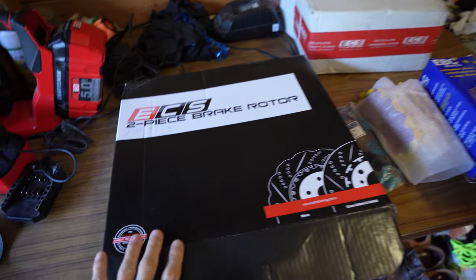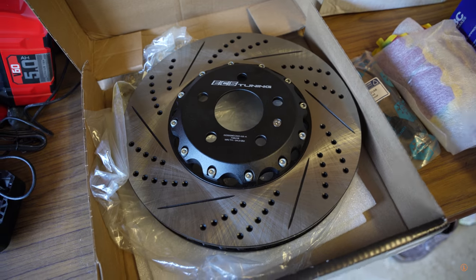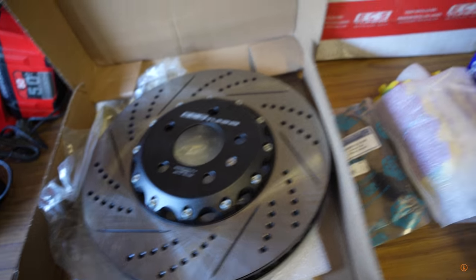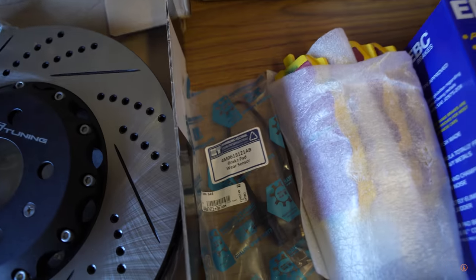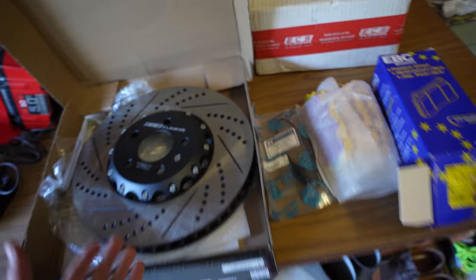ECS has hooked us up with the front performance brake kit. Everything is here. ECS two-piece brake rotor — take a look at this — cross drilled and slotted. This is so beautiful. Included in this kit, you have the EBC yellow stuff brake pads, and they even give you the brake sensor for the driver's side. So everything is here.